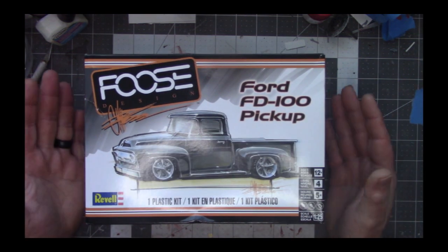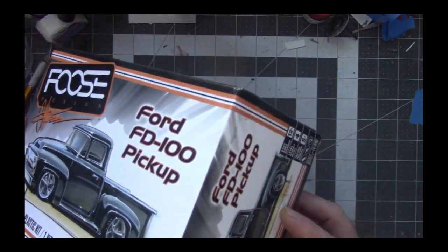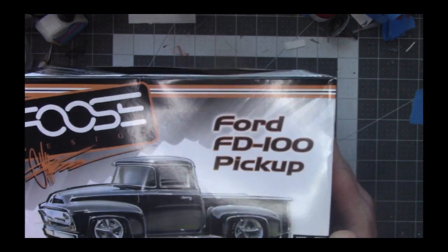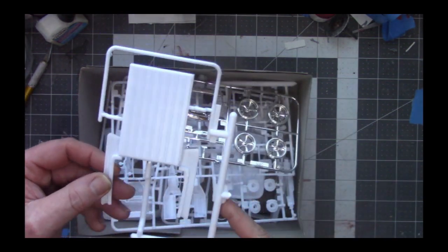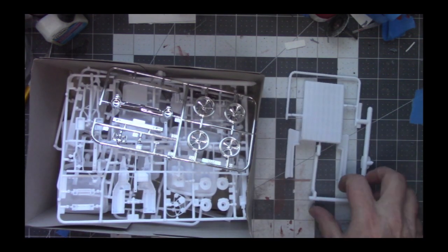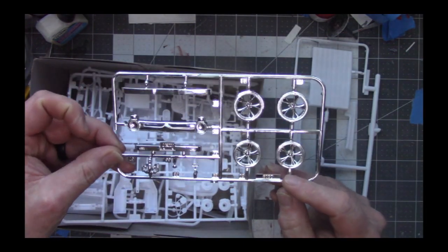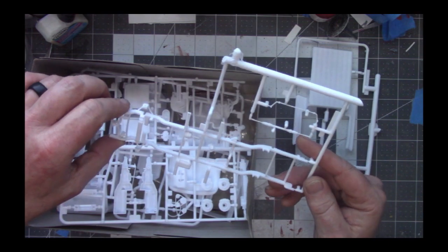Let's get into it. It is a Revell, as you can tell, it's a 1/25th scale. The box art ain't bad, but you get a lot of just drawing on it. This is the only built part, but trust me, we're going to have some fun with this. Before we delve into the instructions and the decals, I've already cleaned the parts. Now I'm going to start taking some of these off the sprue.